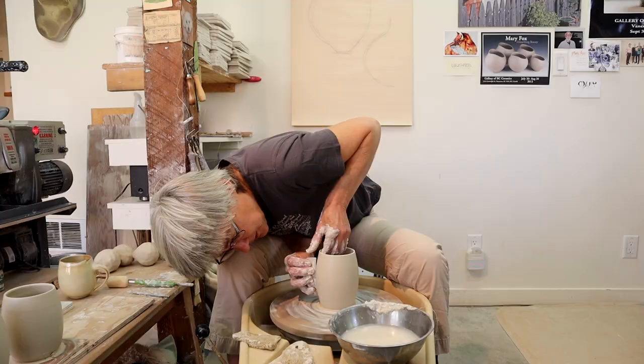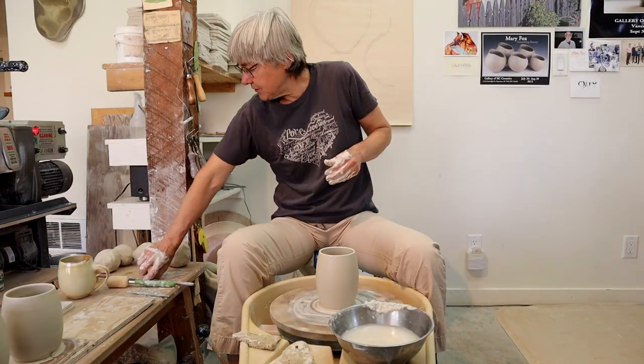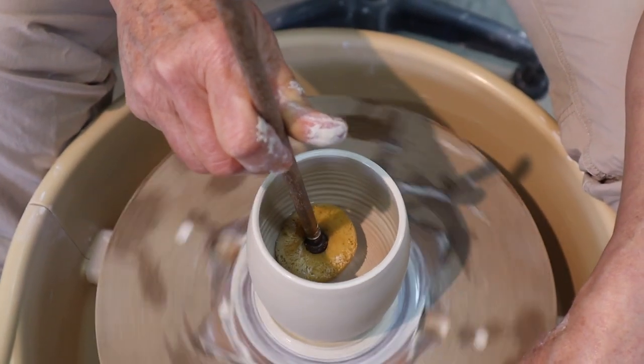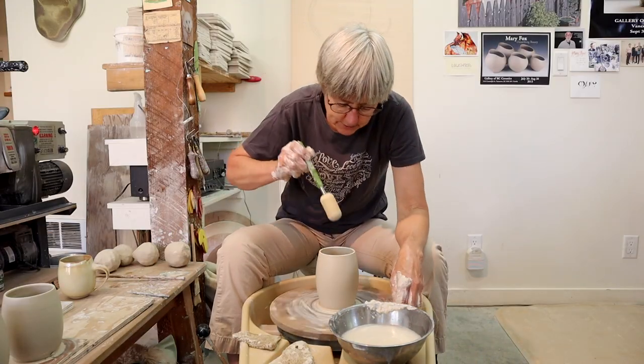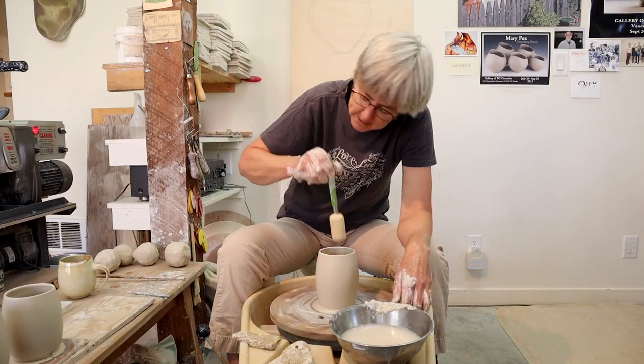Now I'm really just looking at the shape here and making sure the form is just as I like it. I have two sponges on a stick — this one I use just to get the extra moisture out, and this one I use to compress the bottom a little bit and take out more of the throwing lines by running it up the side.